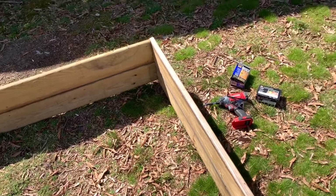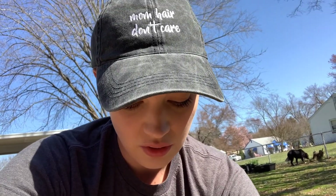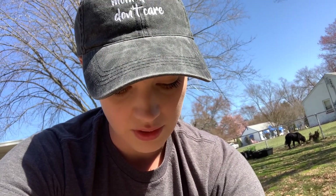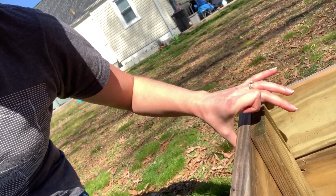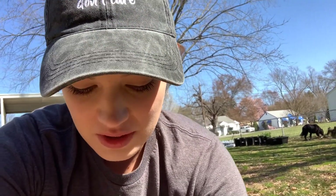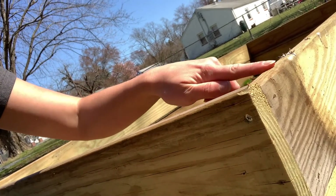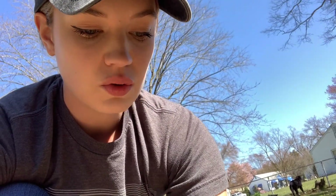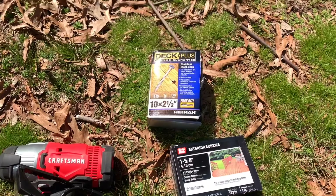This is the partially completed box my husband and I put together the other day. These are the screws we're using. I have some 1 and 5/8 inch exterior screws - those are the longer ones. Actually, these shorter ones are going to be used for the little inside pieces, because that's only a shorter distance. The longer screws are for the edges at each corner.